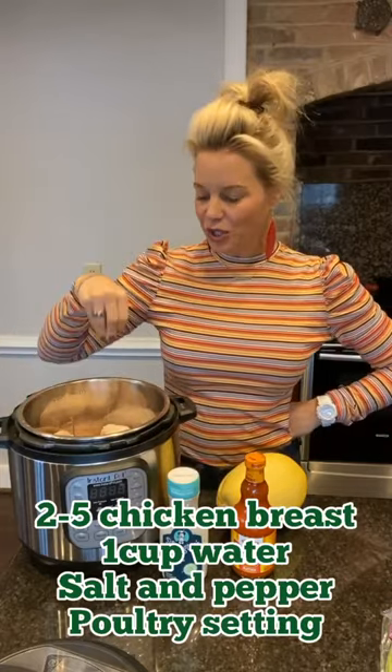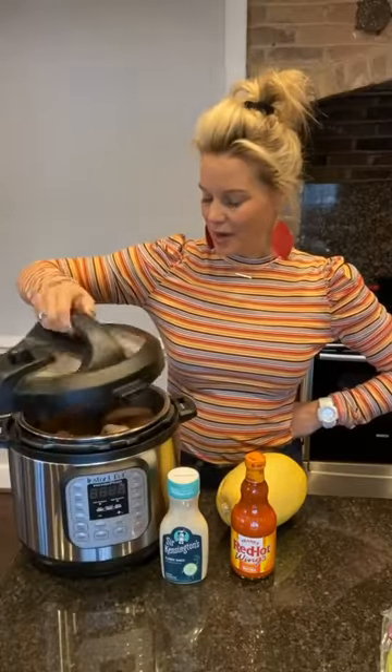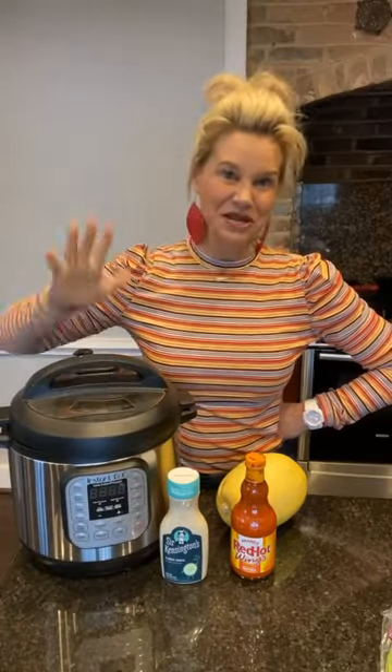I'm gonna put just a little bit of water in there, maybe some salt and pepper, and then pressure cook this for about 15 to 20 minutes. I'm also gonna start roasting my spaghetti squash at the same time.